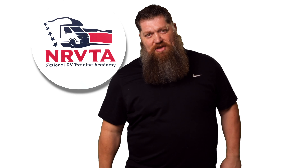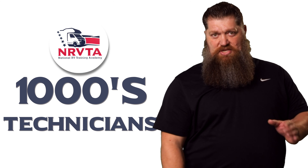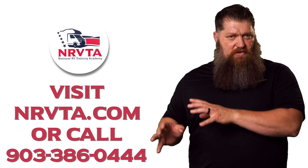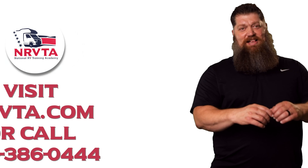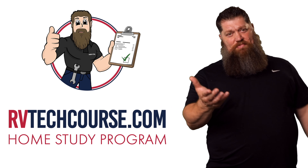And there's your tech tip. Before you get to the bloopers, the RV industry needs thousands of RV technicians and inspectors, and now is the perfect time. If you want to make more money or have more control over your time, click the link below. Or if you just want to learn how to fix your own RV, head over to RVTechCourse.com and get started today.